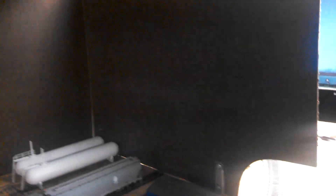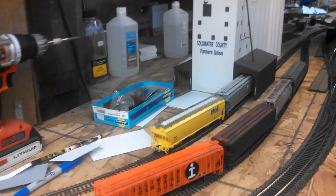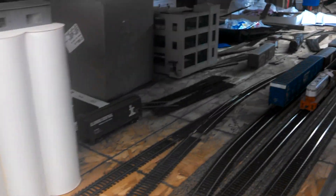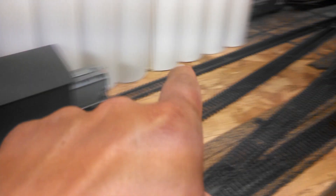I put a divider up here because it's such a short run to the other side. A little siding comes off here. I've got a holding track that turns, and a loading track that holds quite a few cars on it, really.